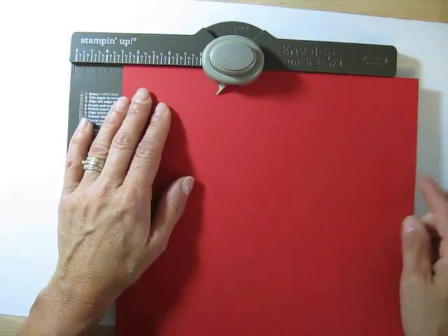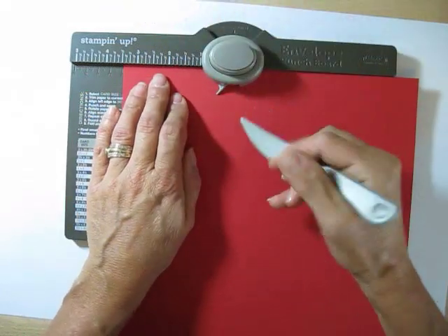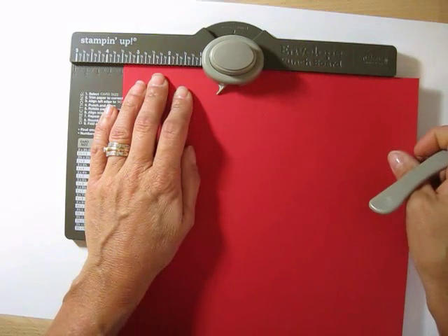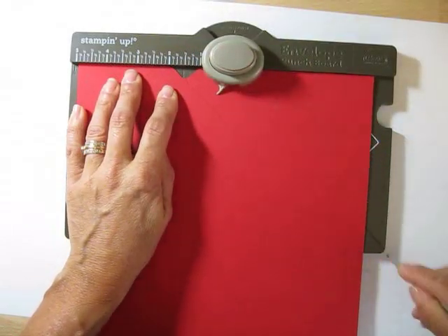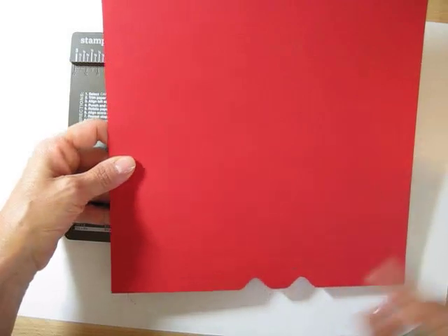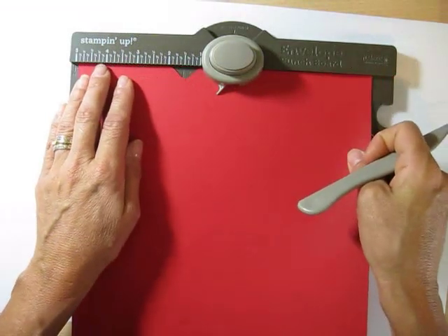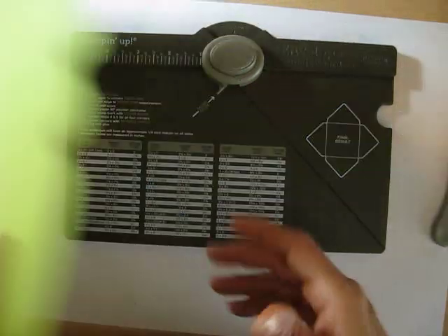Put your cardstock at three and a half inches, bring your end there at three and a half, punch and score. Your paper is longer than the board — don't worry, just stop where the board stops. Now move your paper to five, punch and score. Turn it completely 180 degrees so the opening goes to the bottom, then do the same thing: three and a half punch and score, move it to five, punch and score.